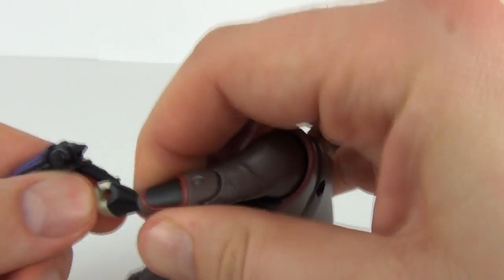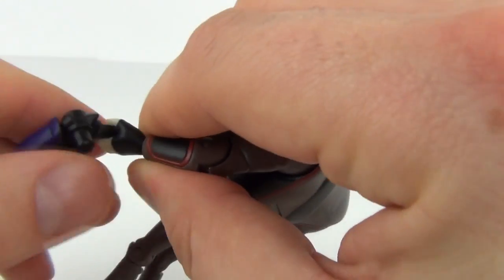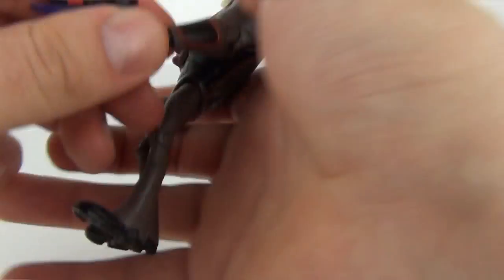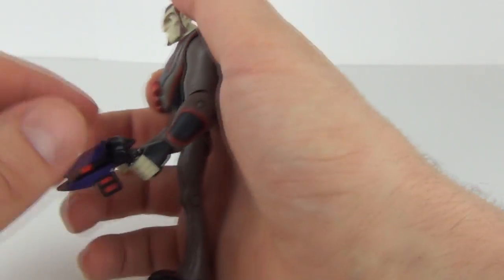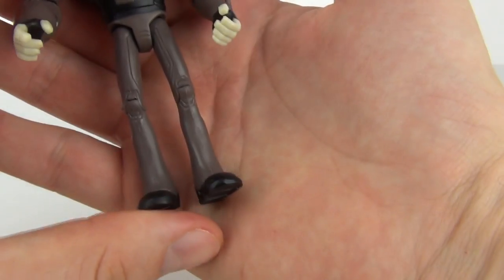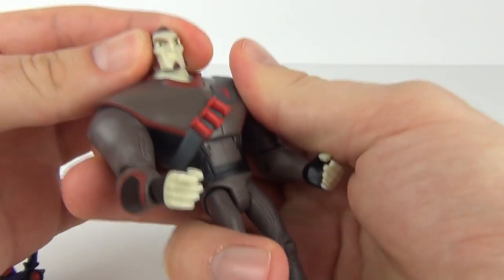In the other hand as well you can put the blaster, even though you may have to stretch those fingers out first because the thumb is very close to the fingers. But there you go, you can have it in that hand as well. Let's have a look at the legs — there you go, we have the black boots as well.